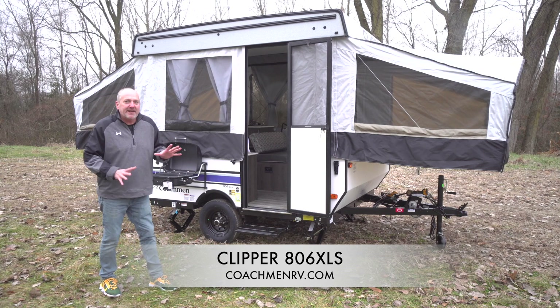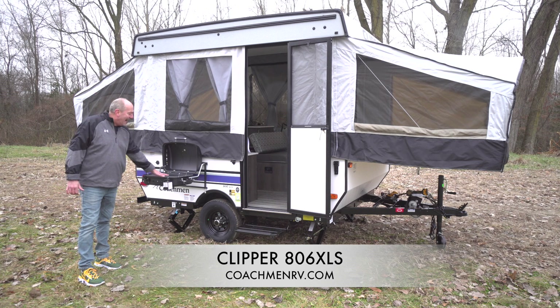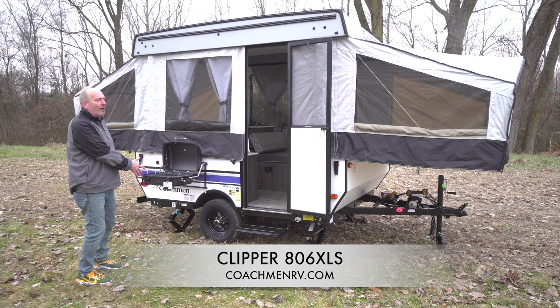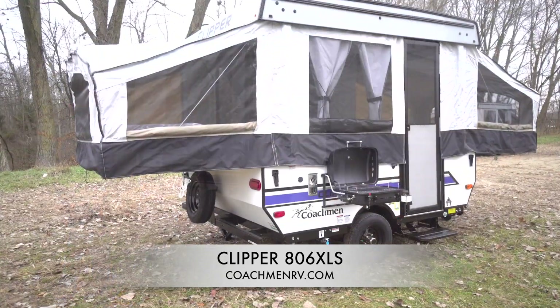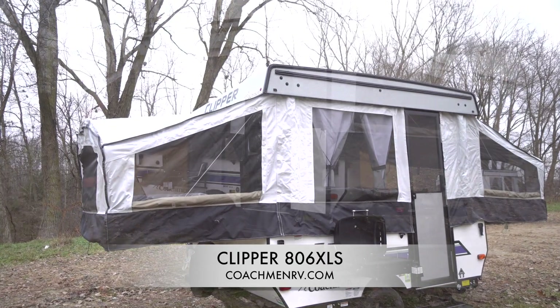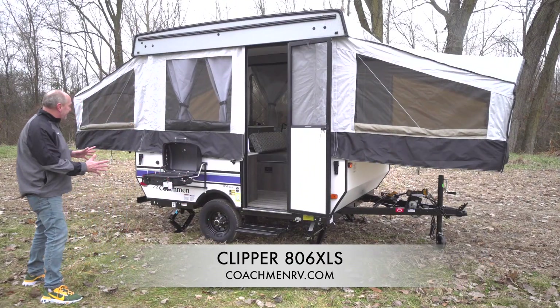We've made a lot of changes to our little eight and a half foot camping trailer. We created an option for the grill with a quick connect to the gas grill. We also increased the bed size, so it now has a full double instead of a full full. So bigger bed, the grill attachment, and we also did the nice hub caps with the lugs in the chrome.